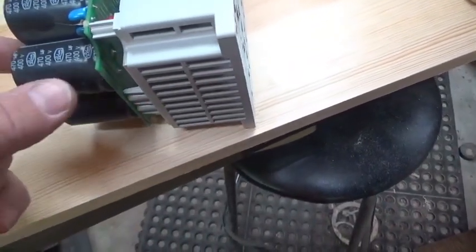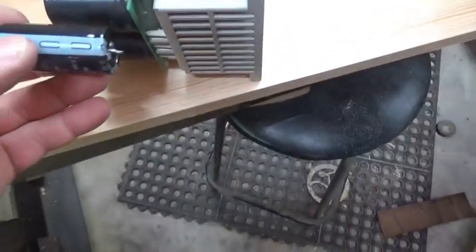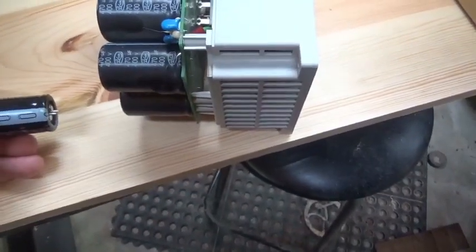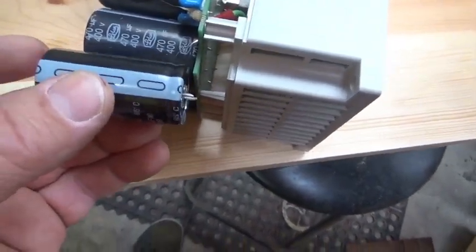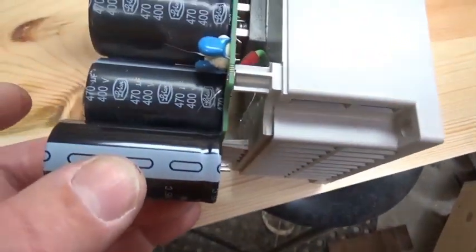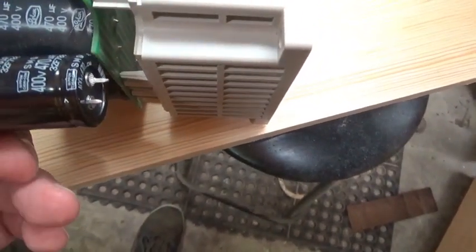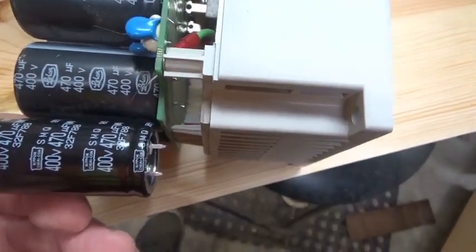I'm going to try to unsolder the old one and solder the new one in. The new one is slightly taller — that might be a problem. But actually, since the old one blew, it's currently the same height as the new one, so it might be okay. The main important thing is that it's 400 volts, 470 microfarads.